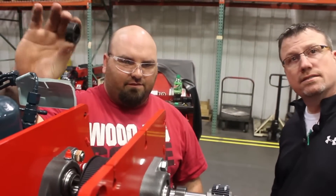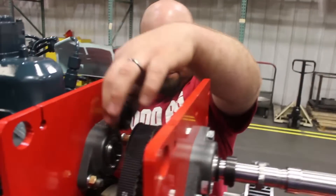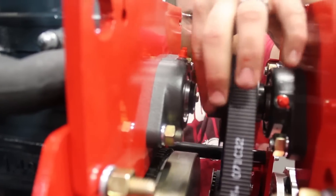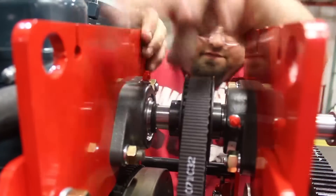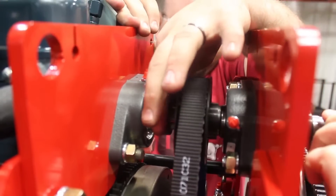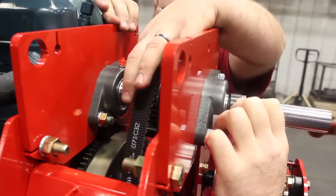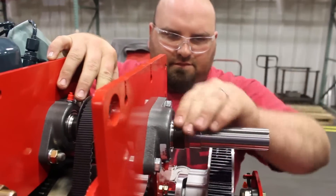We're going to put the last set collar on there. Go ahead and tap that shaft in. We're going to lock the collars down on here, onto your bearings.